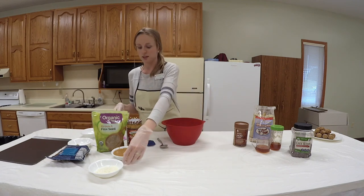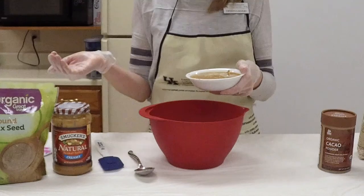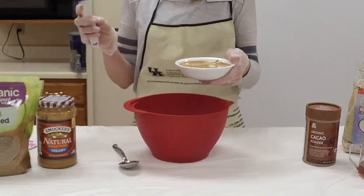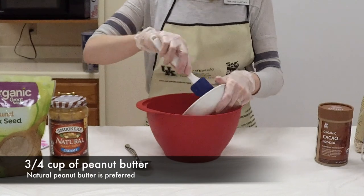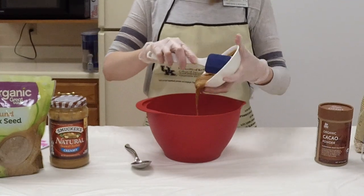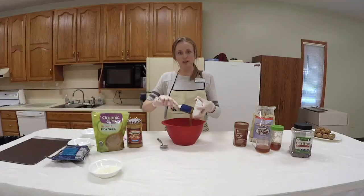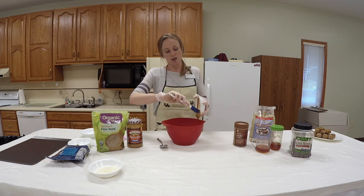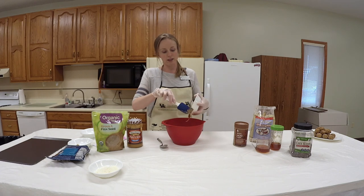Then I have three-fourths cup of natural peanut butter. How do I know it's natural? Read the ingredients. Guess what peanut butter is made out of? Peanuts. If you have other added sugars or anything else in your peanut butter that shouldn't be there, then it's not natural. I'm just using a rubber scraper to get all that peanut butter out of there.